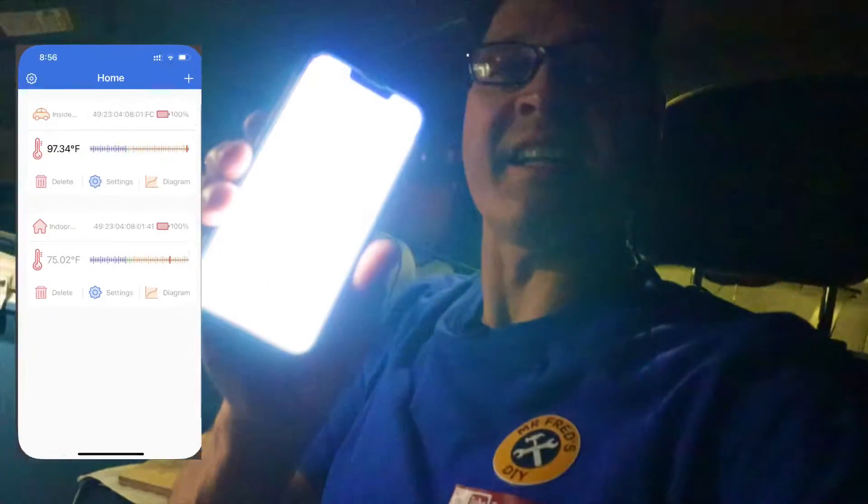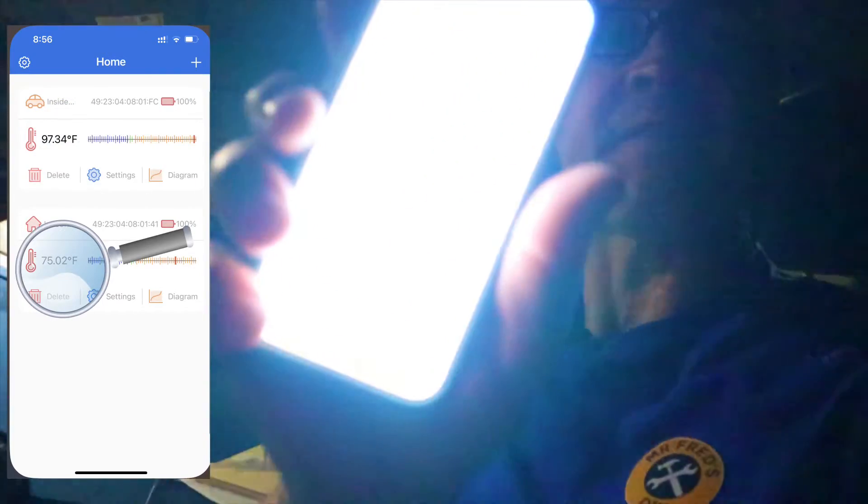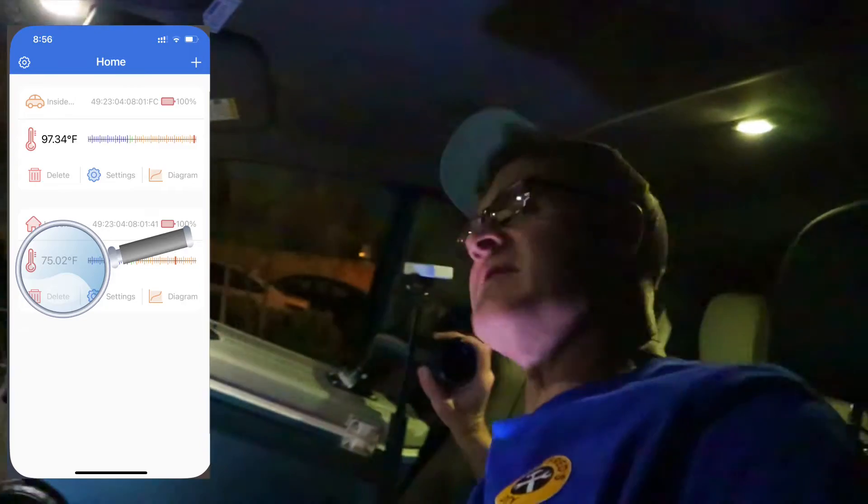It's been about an hour and 20 minutes. We've got 97 degrees on the sensor hanging on the string and 75 degrees from the sensor in the cool air stream — that's 75-degree air coming out of there. We've got one more unit to test and I'll do that tomorrow.